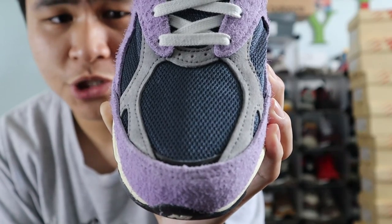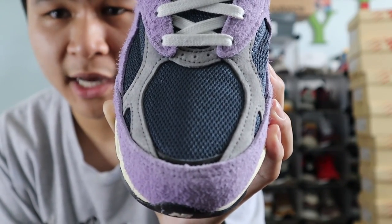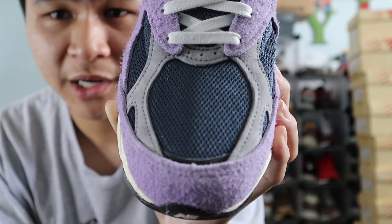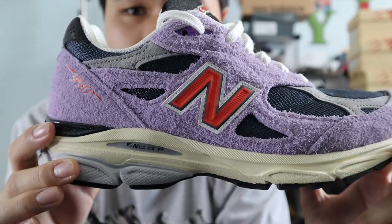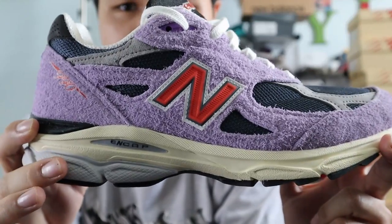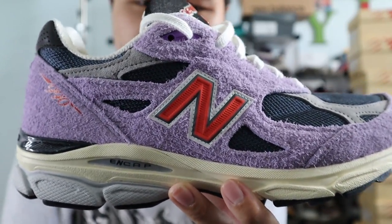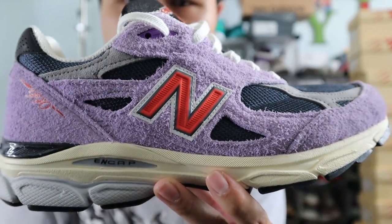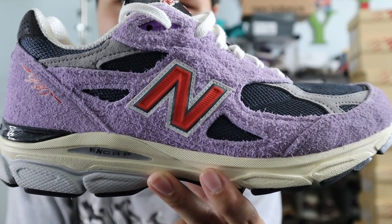Starting with the toe box of the shoe, the mudguard is made out of hairy amethyst suede. The middle of the toe box is made out of navy mesh and surrounding the toe box are panels of light gray suede, and at the very bottom of the toe box is a small panel of dark gray 3M reflective material. Moving towards the middle of the shoe, you get more panels of that navy mesh and more panels of that hairy amethyst suede. The lace eyelets are also made out of the amethyst suede, and you also get an amethyst plastic lace eyelet at the very top, and in the very middle you get the New Balance N logo in orange with a gray and white border.